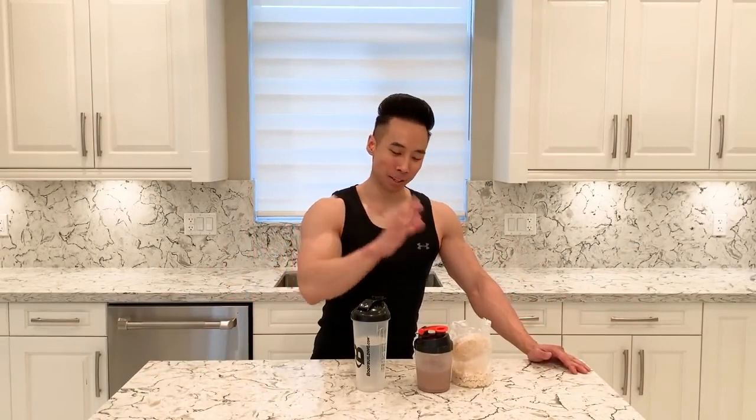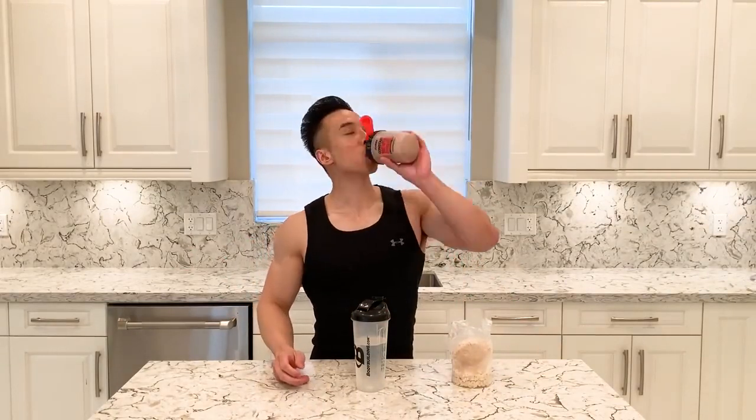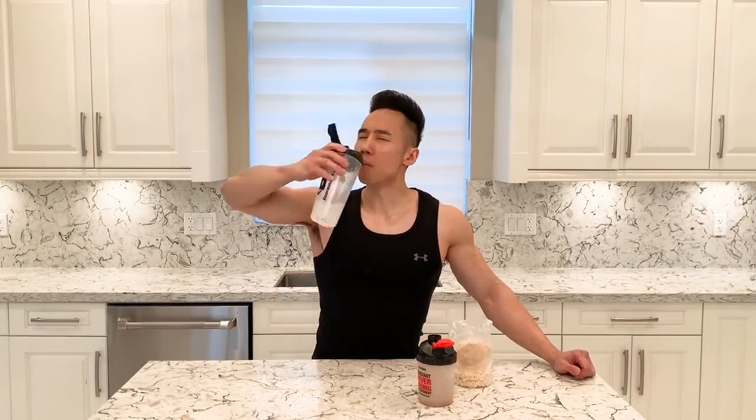Hey guys, I'm back from the gym. Just like in the morning, I'm going to have my protein shake post-workout and my rice cakes. That's my post-workout meal. Usually I have about two rice crackers but today I'm just going to have one — I felt like I ate a little bit too much carbs yesterday. I'll see you guys next meal.